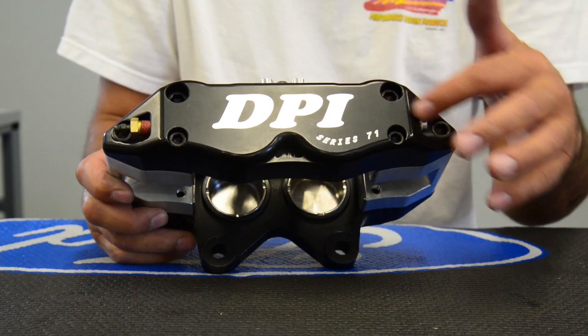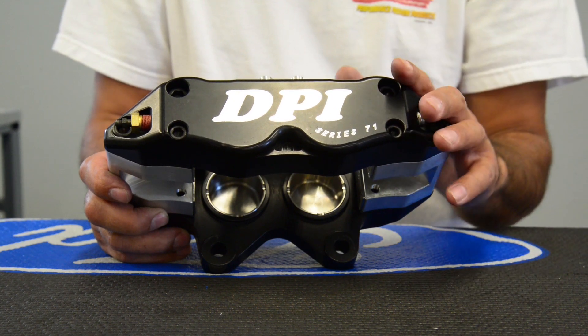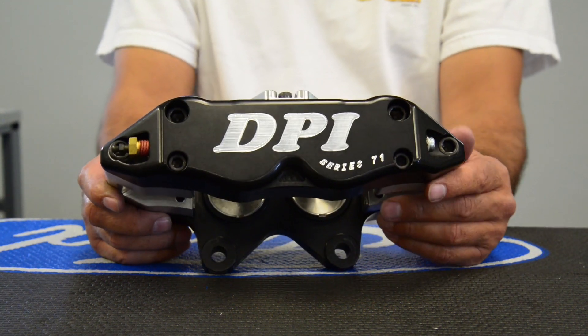As you can tell, it's a 3-bolt design — two with larger 3/8 fasteners and one with a 5/16 fastener. A very strong caliper here.